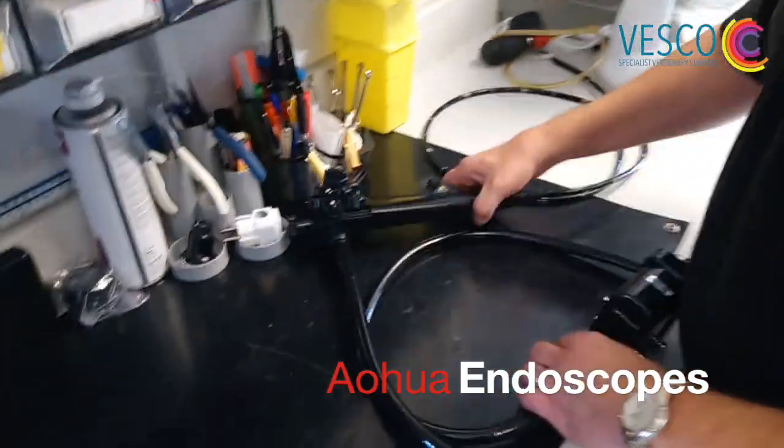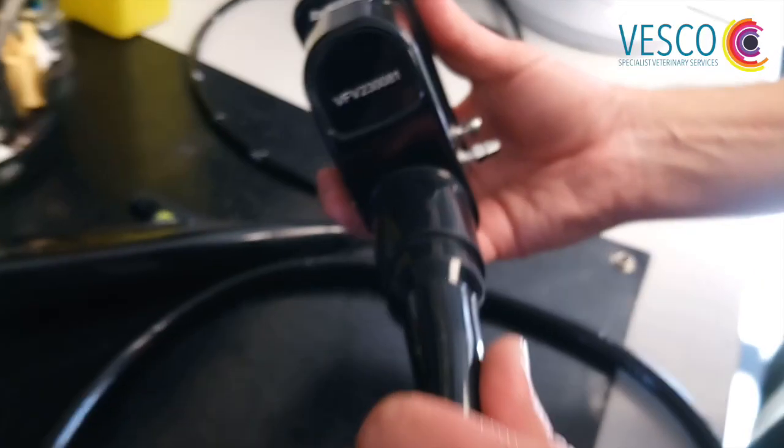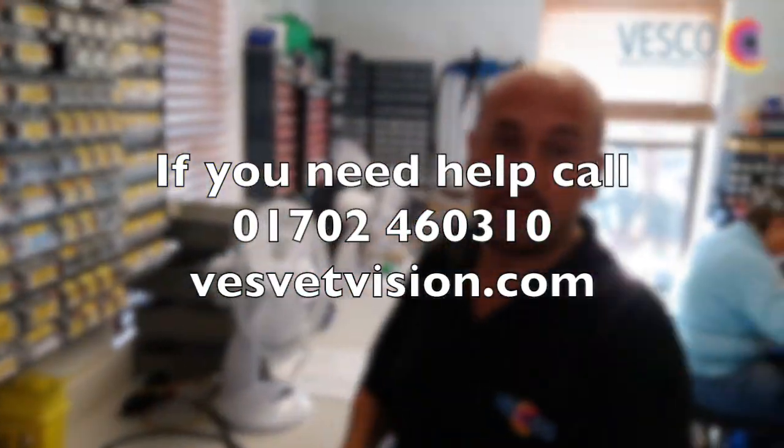The same as the others — the biopsy port will show your model. This is a Fujifilm scope. The serial number is found on the plug as well, and that is how you identify your scope.